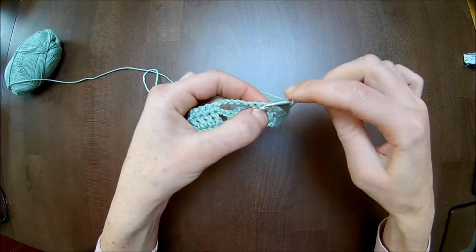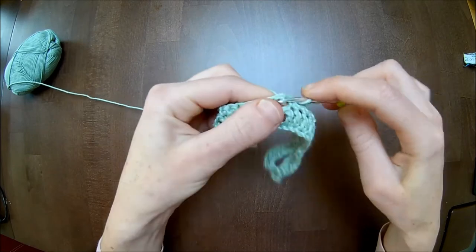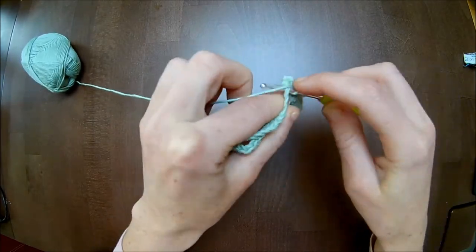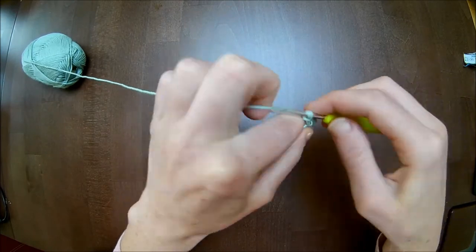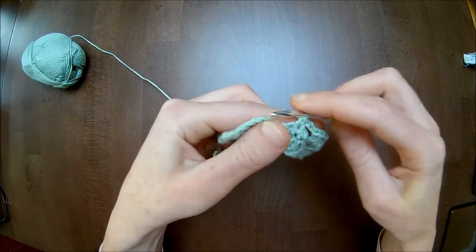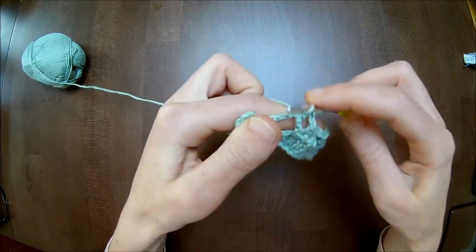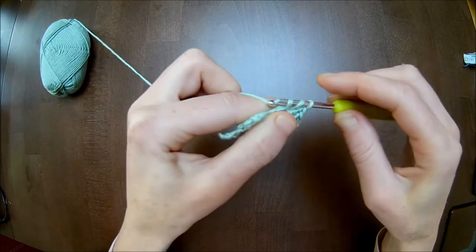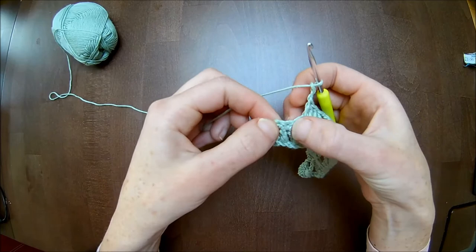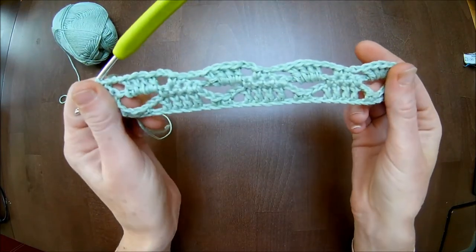In the four single crochets skip the first — in the second and in the third you will make one single crochet. Chain two. Four double crochets around the chain five: one, two, three, and four. Chain two. Go to the next four single crochets: skip the first, in the second and third make one single crochet. Chain two. Four double crochets around the chain five: one, two, three, four. Chain two. Skip the first single crochet and in the last you will make a single crochet. This is how it looks.